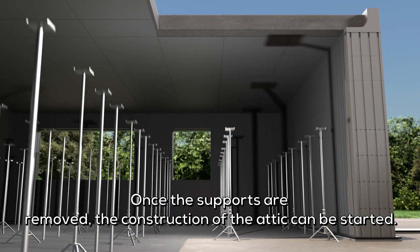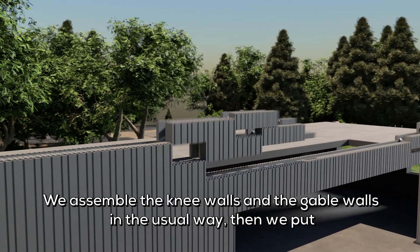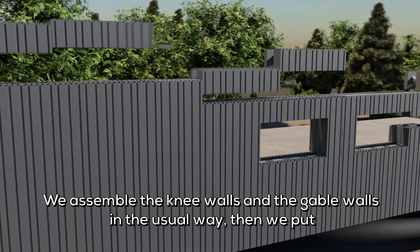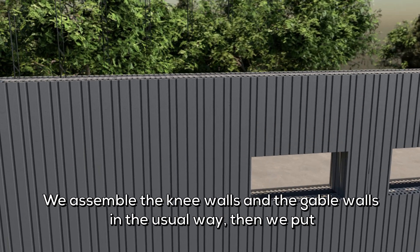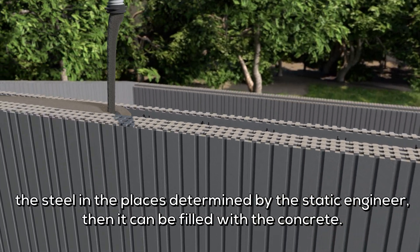Once the supports are removed, the construction of the attic can be started. We assemble the knee walls and the gable walls in the usual way. Then we put the steel in the places determined by the static engineer, and then it can be filled with concrete.